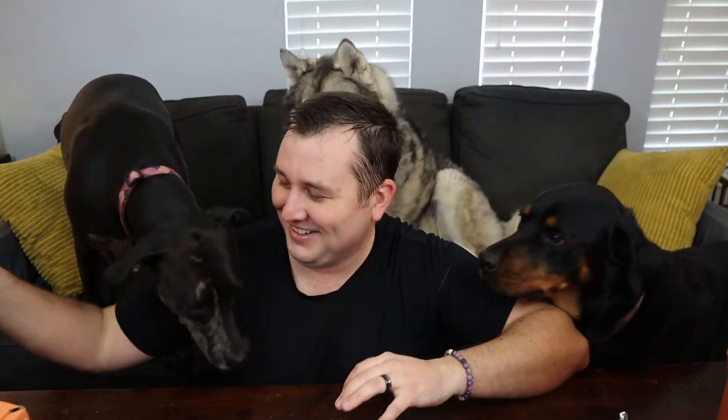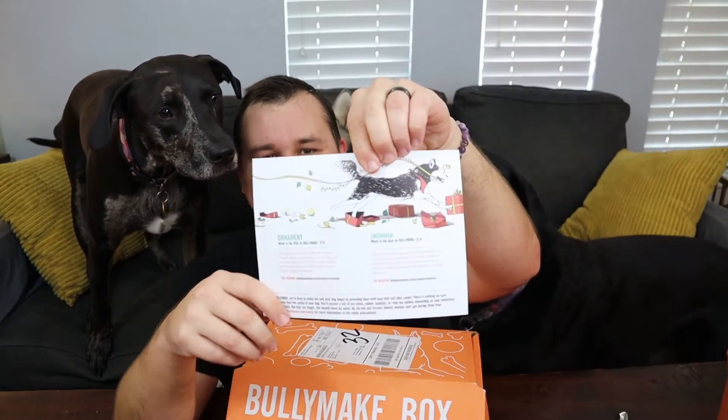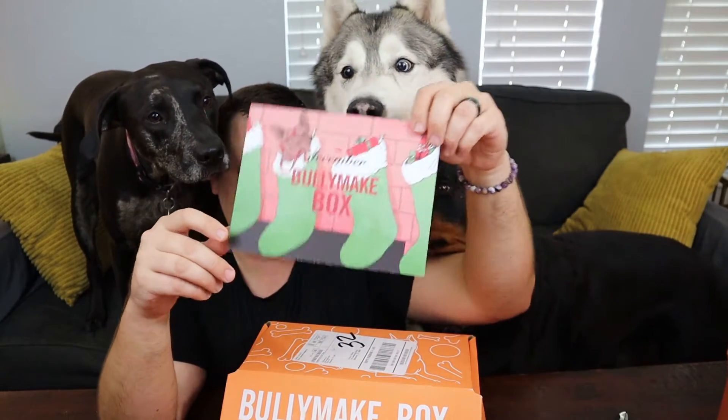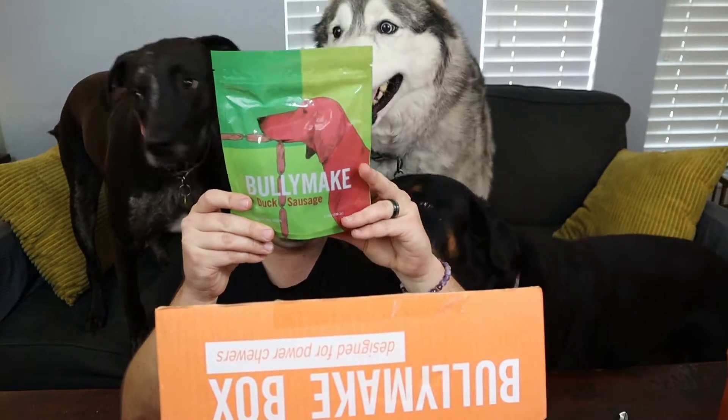Next up is December 2021. Same deal — there's a card in there that says December. There's a husky on the back, and this is going to be Christmas themed. First up is this bag of duck sausage. When we had Belle, she could not have these because she would choke on them — she had, like, no teeth. But with these pups, we don't have that worry. Stevie, you need patience, girl. There you go. That's half of that bag already.